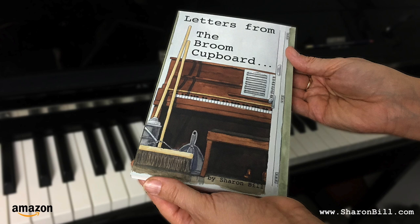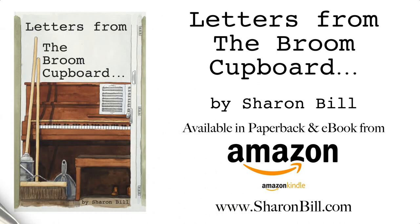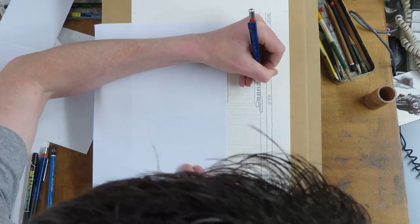Here follows an extract from my book Letters from the Broom Cupboard, available from Amazon. Dear reader, it's a foregone conclusion that, as a teacher, I spend an awful amount of time talking.